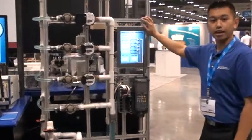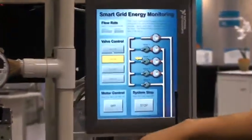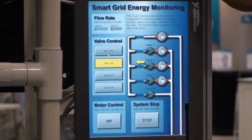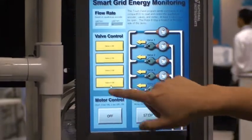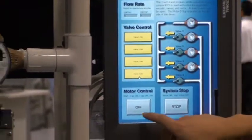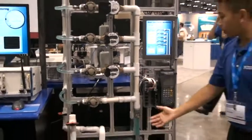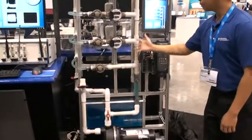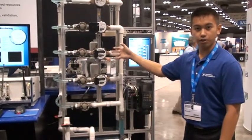We're also using a touch panel to communicate with our CompactRIO. Through this interface, we can control our valves independently. We can also control the quadrature encoder. Right now, water is flowing from the motor up through the four segments, through the valves, and also through the meters.